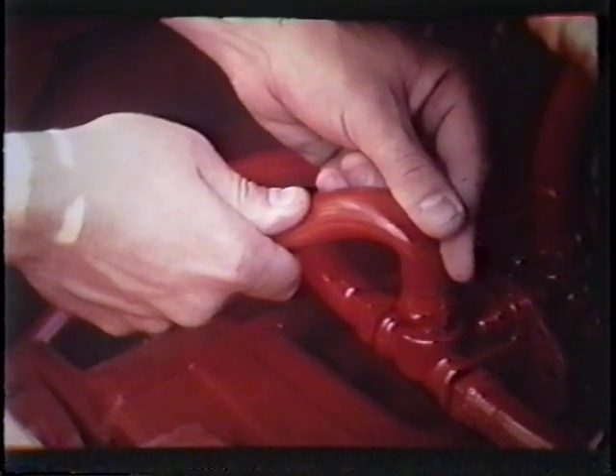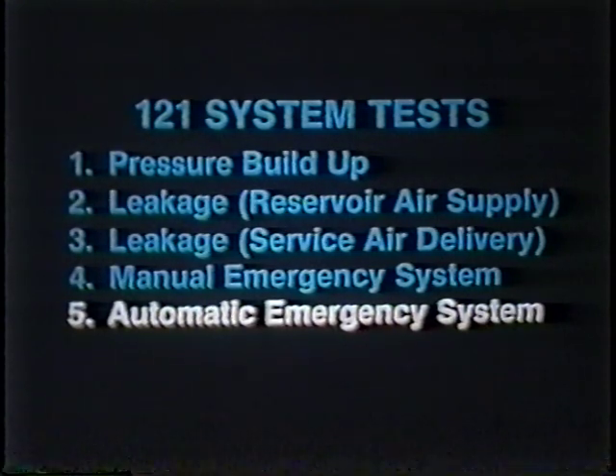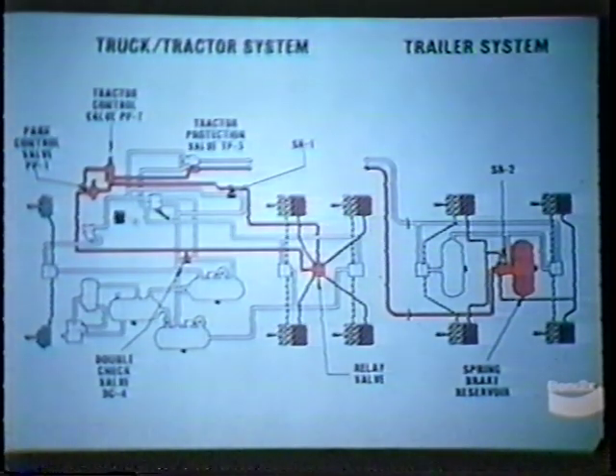As noted in the checklist, if the trailer brakes do not actuate and the trailer supply line remains charged, then the problem is probably in the trailer supply valve. After we have determined that the manual emergency system is functioning properly, we are ready to make our final series of tests to check out the automatic functions of the emergency brake controls. These tests will check the operation of the entire emergency system, as highlighted by the orange lines here.